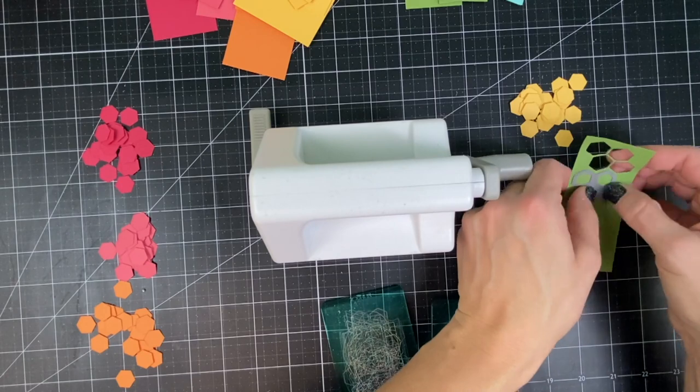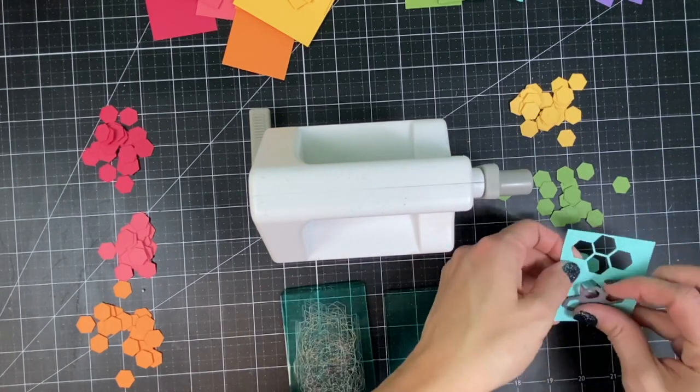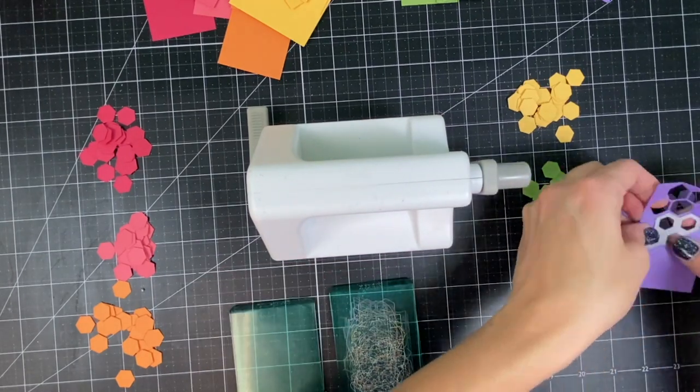My small Sidekick machine made this really easy to do just right on my desktop. I highly recommend the Sidekick if you want a small die cut machine that doesn't take up a lot of space on your desktop.